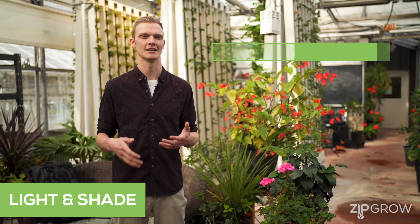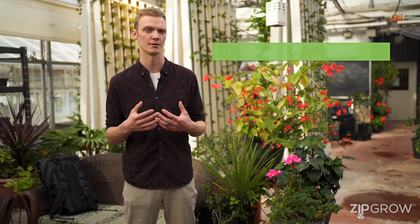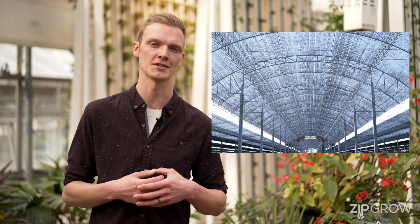When considering light, seedlings only need about 300 to 400 micromoles of light maximum to grow without stretching. So if you're in direct light, you can safely shade your greenhouse using a 50% shade cloth, a liquid shade, or any other way of shading your greenhouse structure.